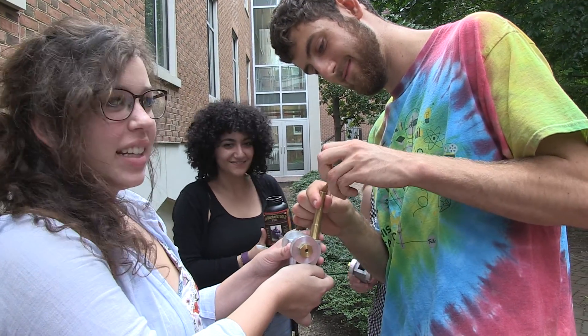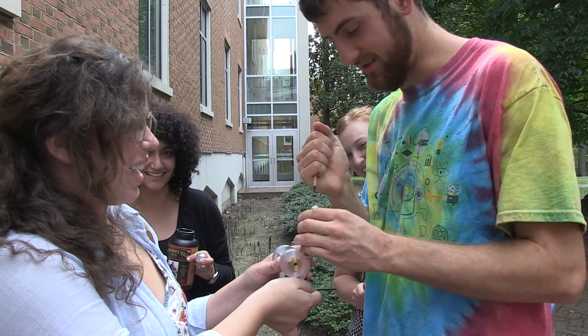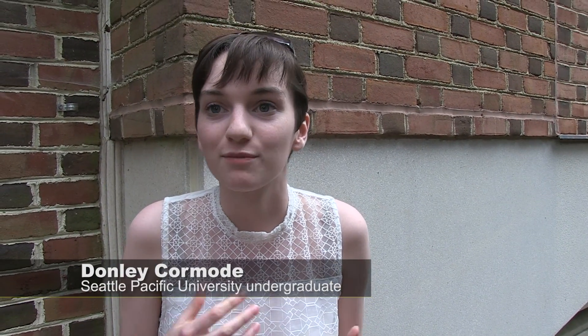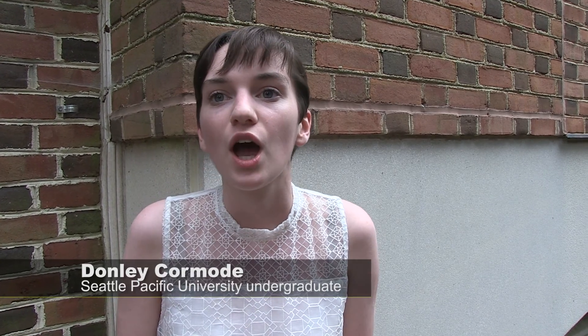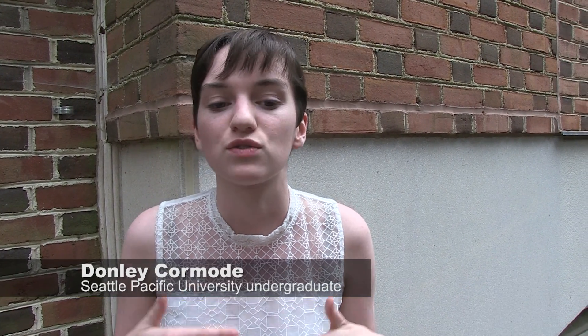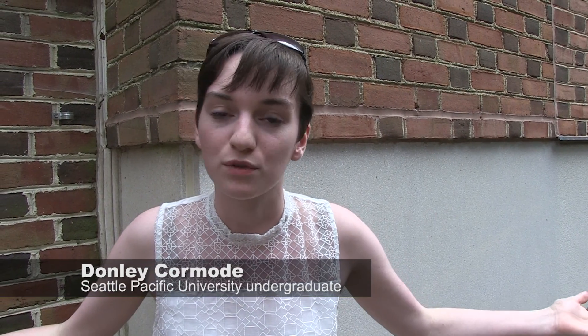So this is an REU thing? Yes. REU stands for Research Experience for Undergrads, and it's a National Science Foundation program where they give money to schools to do summer research, with the caveat that they have to have students from other schools doing the research. All of us were from various schools around the country, and we get to be here at William & Mary for 10 weeks and do research.